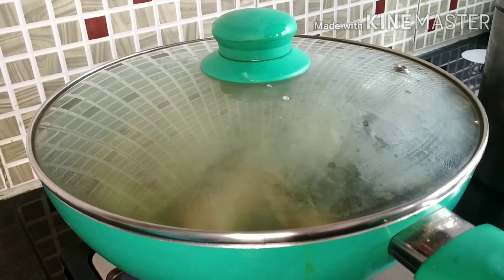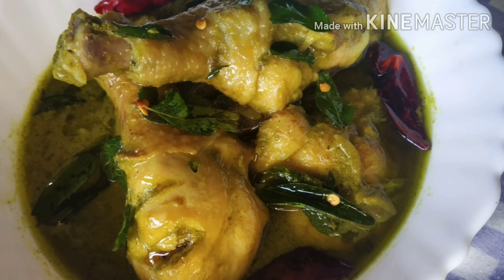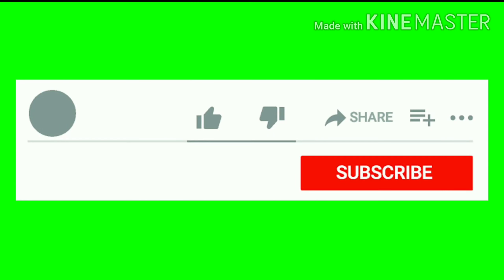Serve this hot along with khushka, rumali roti, paratha, or naan. I hope you enjoyed watching this video. If you do give this video a thumbs up, please also consider subscribing to my channel with the bell icon.